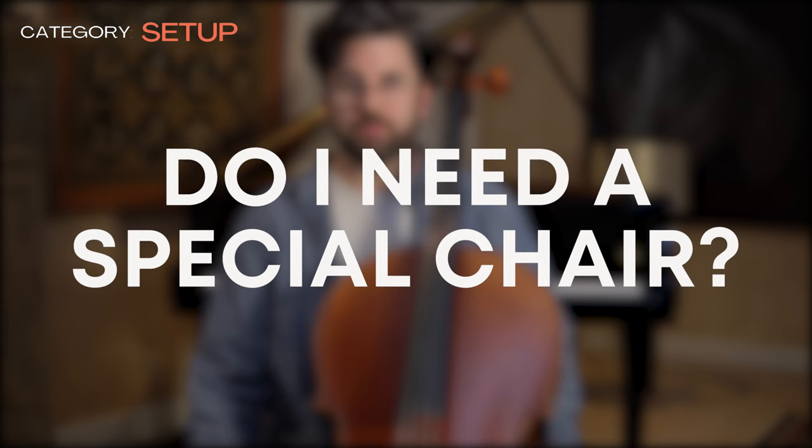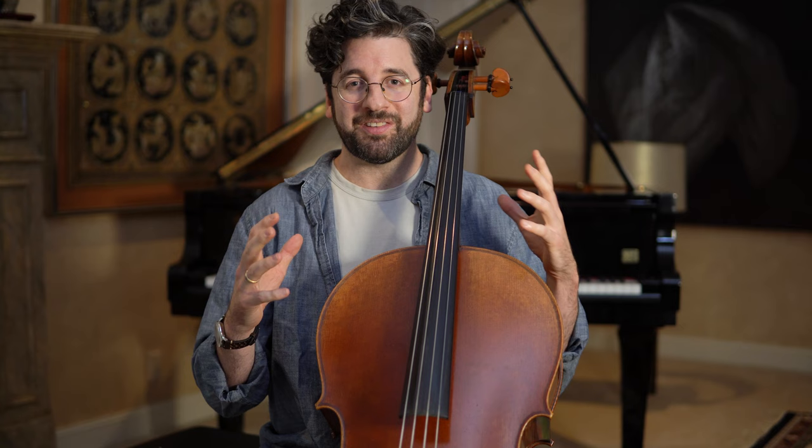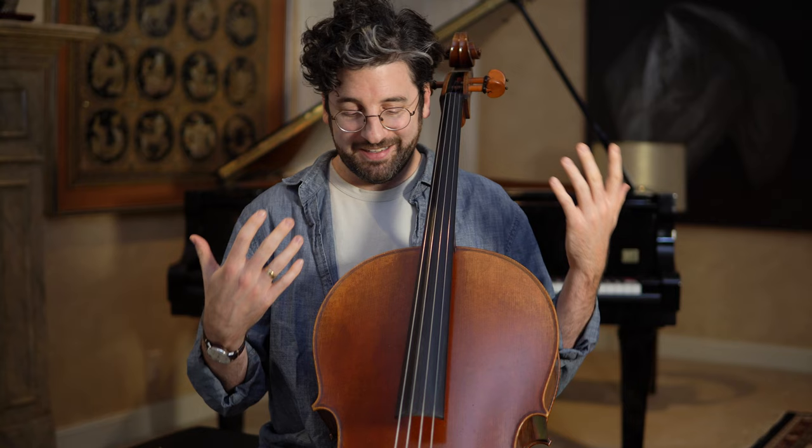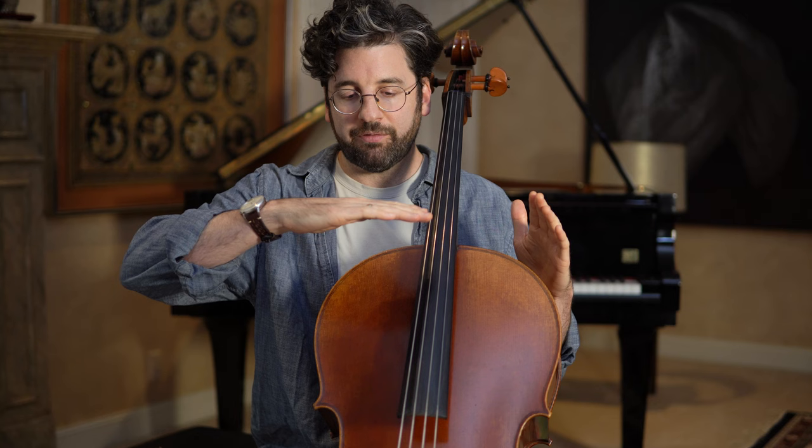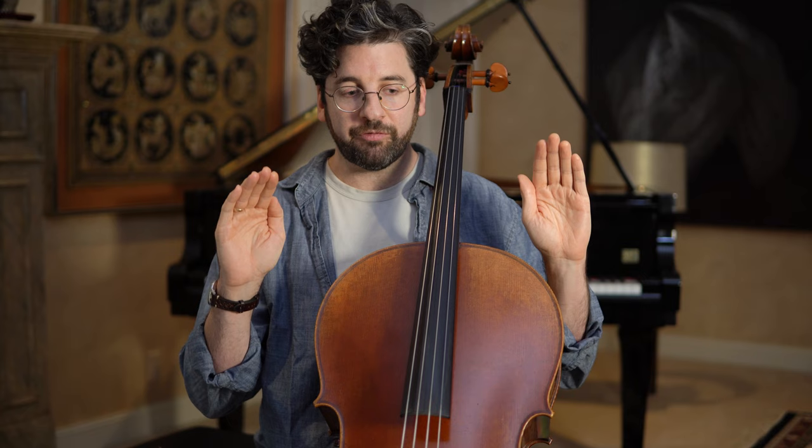You can purchase a special cello chair, which I'd actually recommend since we play sitting down and you'll spend a lot of hours doing so. No matter what chair you use, there are a few ergonomic guidelines. First, you don't want arms on the chair — it gets in the way. Second, you want a chair with at least a flat seat. Chairs that recline and make you sink back are not helpful for cello.